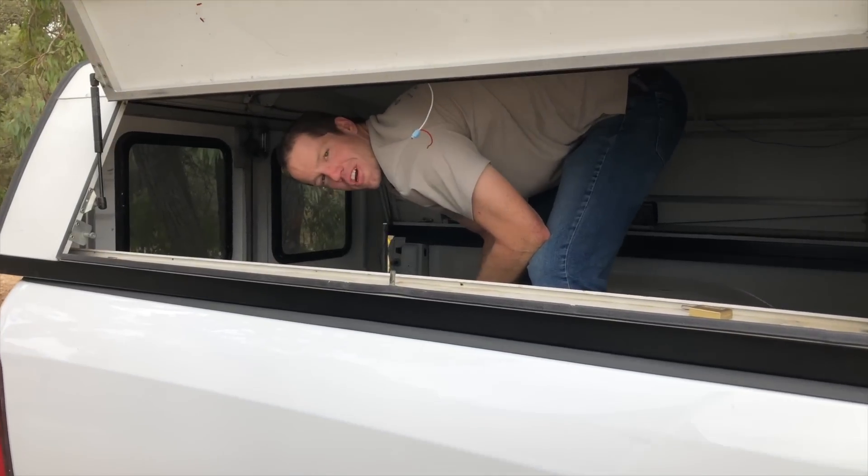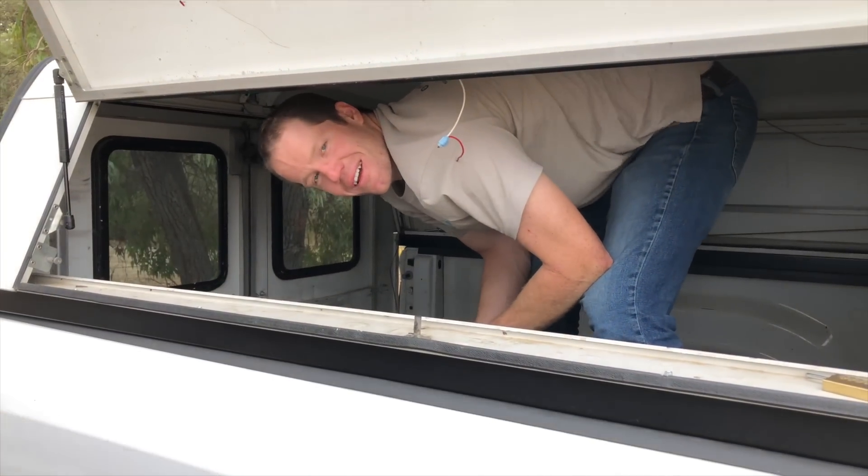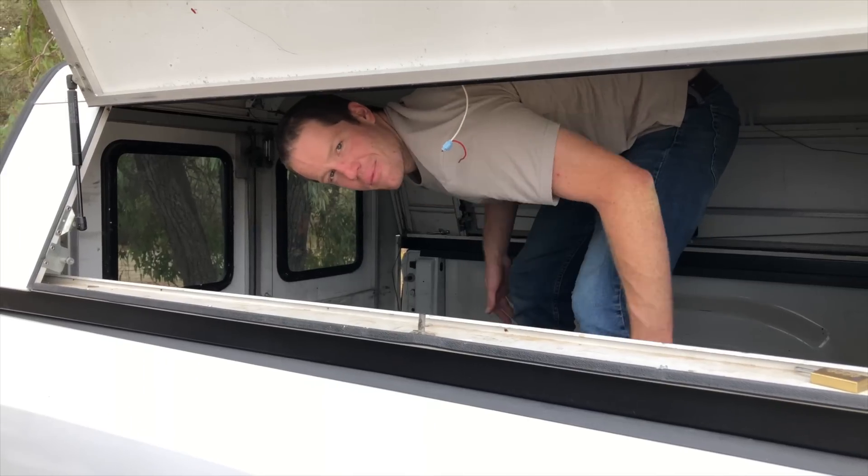Today is officially day one and I'm going to try to remove this camper shell by lifting with my back and hyperextending my knees.